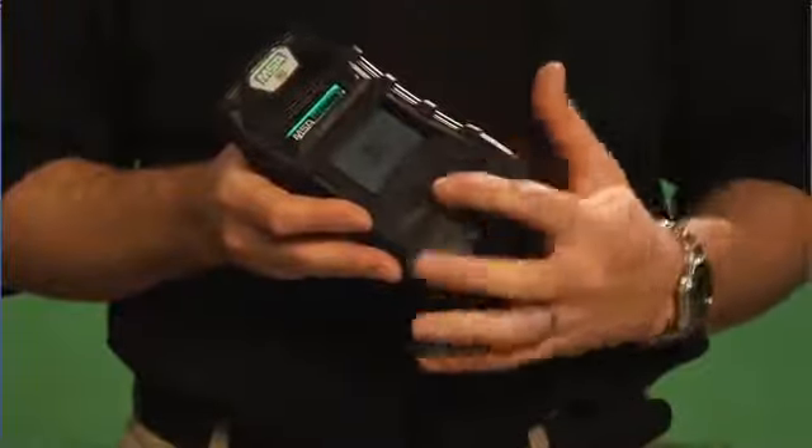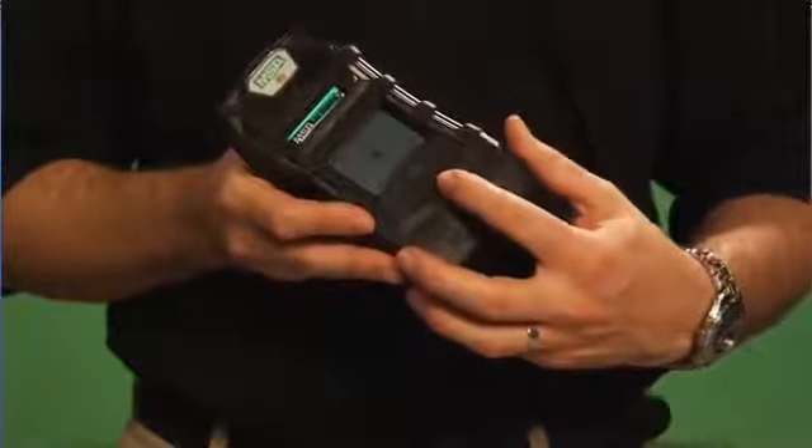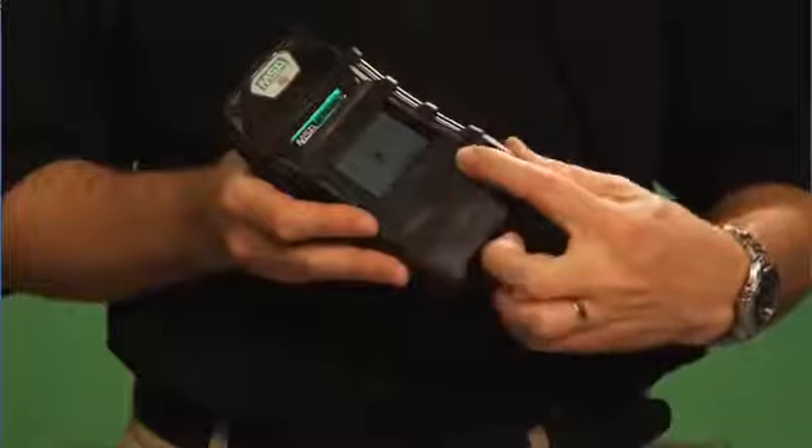If you look, you've got the power button in the middle, using the same icon you're going to see on a cell phone or perhaps on your computer. You've got a reset button on the right and a page button on the left. This is the same button logic we use on the Altair 4 multi-gas detector, which launched earlier in 2008, and also the three-button logic we've been using with the Solaris and Sirius multi-gas detectors.